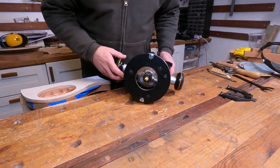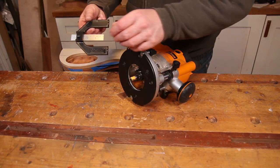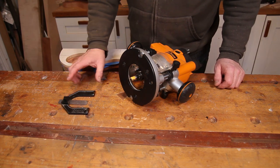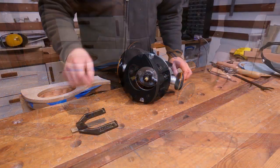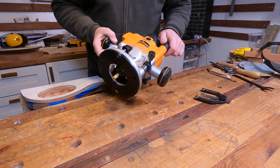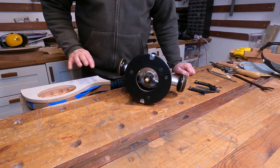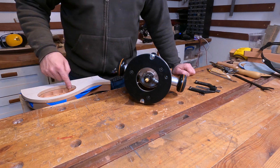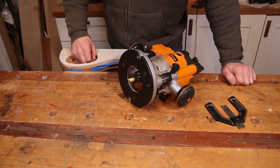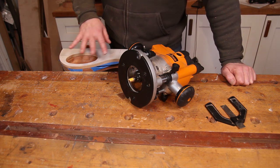I've got the big router set up with a bearing-guided cutter. I've set that up with my handy little Trend depth gauge, which enables you to set things up millimeter-perfect every time. This router also has a fine adjuster on it which works brilliantly in conjunction with that. There's nothing really for it now but to get this routed out. I'm going to cut away the first three mil to start with, and then work my way down in three mil increments until we get to the bottom and clean it all out.